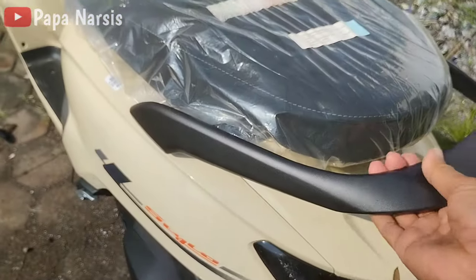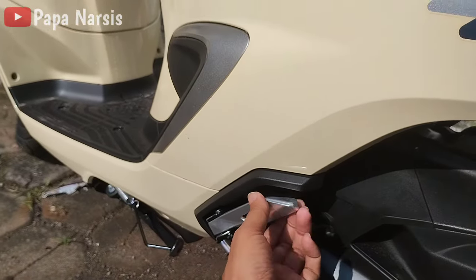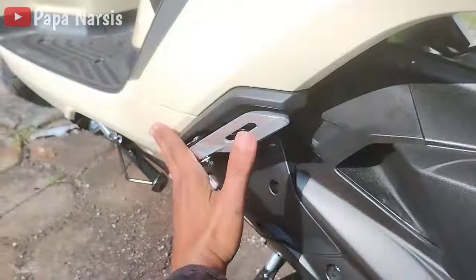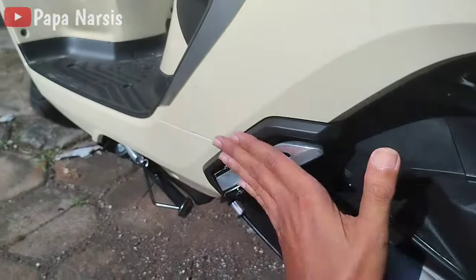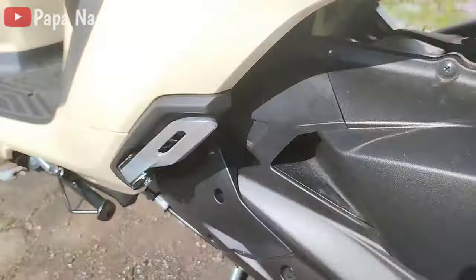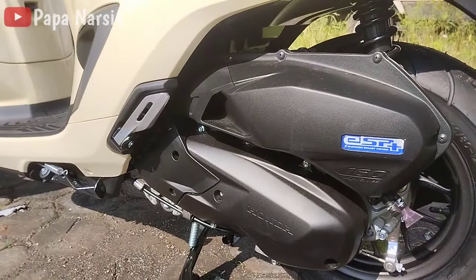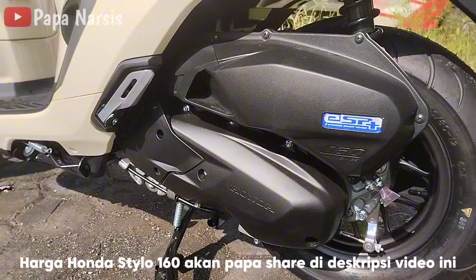Untuk rear grip-nya yang warna krem ini berwarna hitam doff. Untuk footstep yang di belakang ini masih bukanya manual dan rapi rata dengan cover body belakangnya. Untuk mesinnya ini masih menggunakan mesin ESP 160cc — untuk speknya nanti akan papa bahas di video berikutnya.